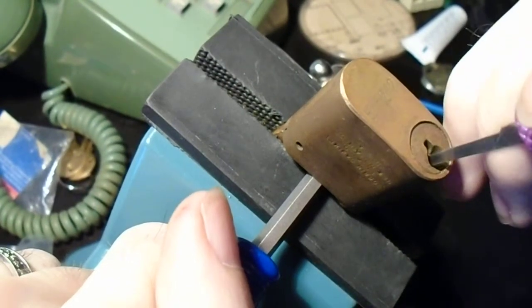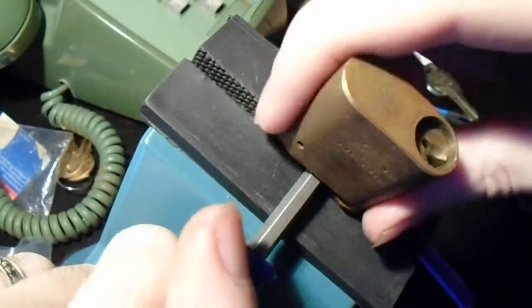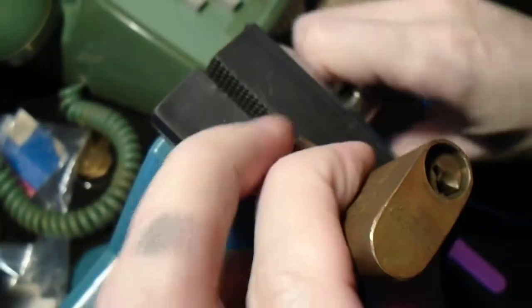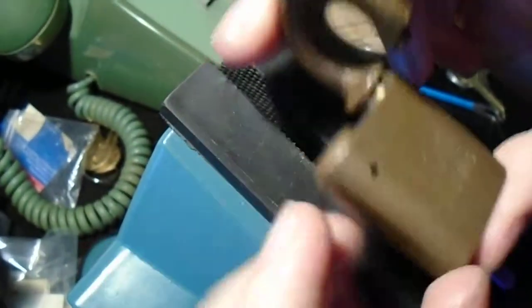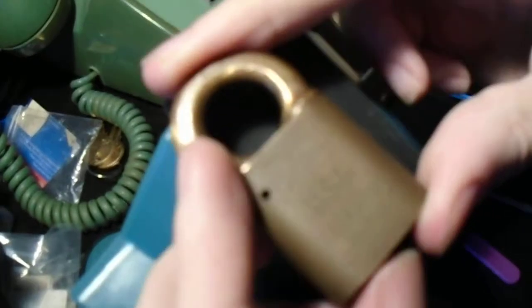And some of these old keyways do make it a little bit tricky to work. But there we go — and we've got it open. So there you have it. Until next time, have fun, stay safe, and happy picking.